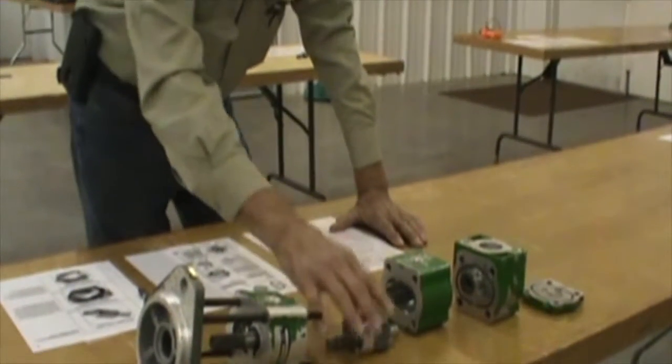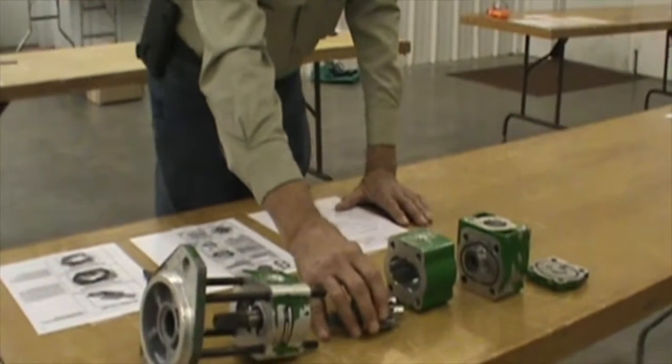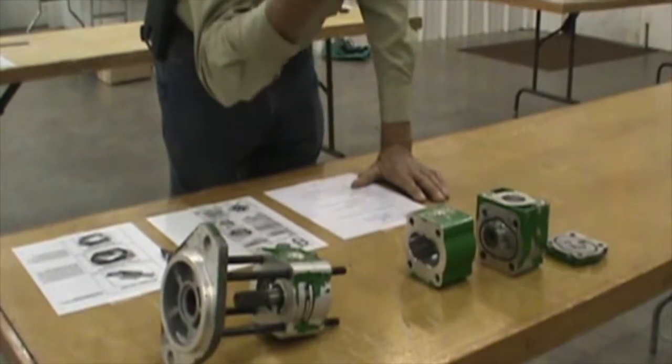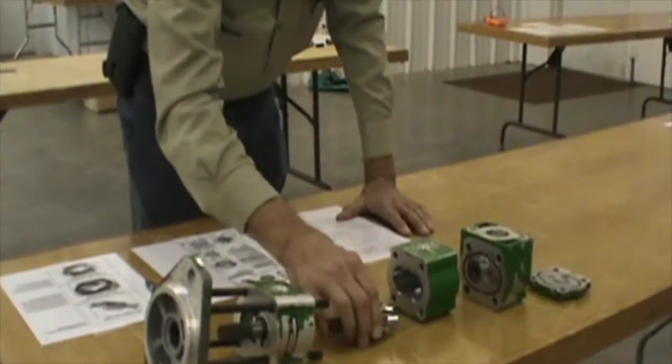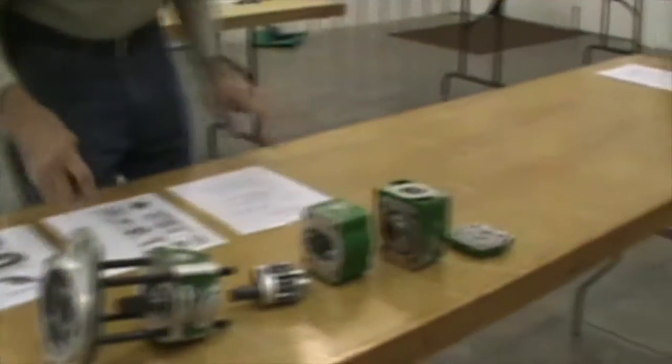The last question: is this a closed center hydraulic pump? No, this is gear driven. A gear type pump is an open center pump. We shall move on to our next component.